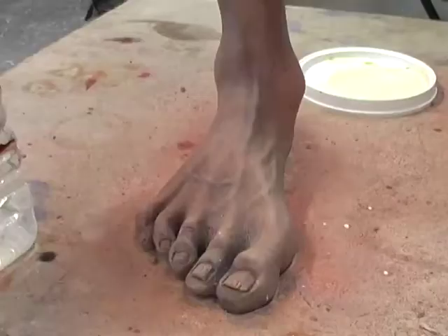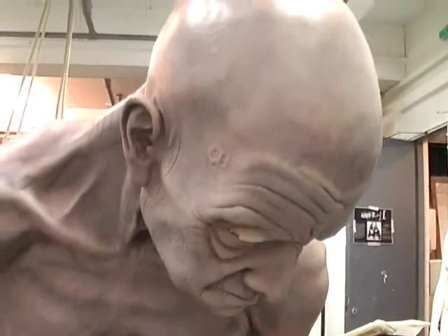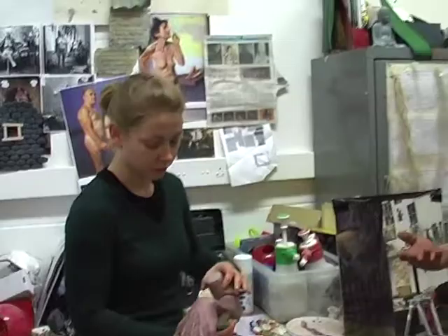I initially started with maquettes and decided what sort of form and shape I wanted her to have, and then began building an armature out of steel and then clay, sculpted her in clay, and then moulded and casted her — and now she's in resin. At the moment I'm painting her, which is all in oils, just layers, layer upon layer, building up. So I'm painting her arms, just flicking and sponging paints on.